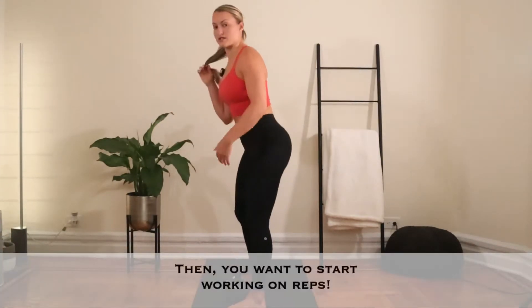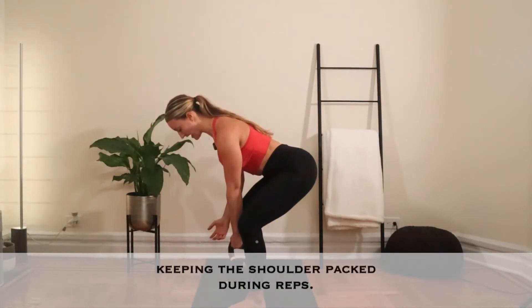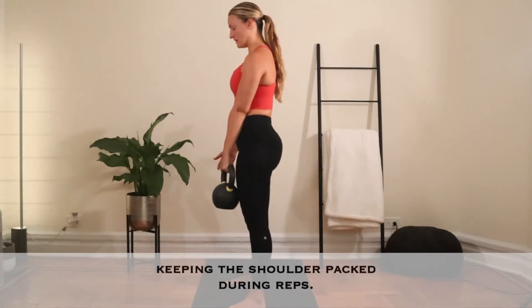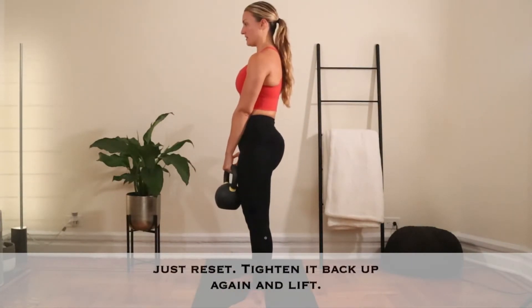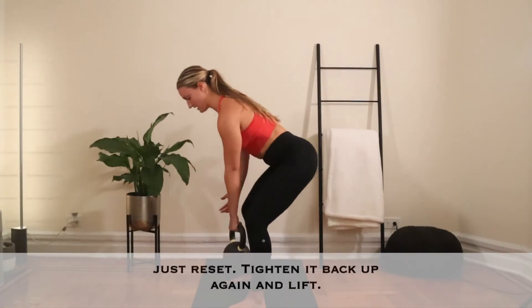Then you want to start working on reps, keeping that shoulder packed in reps. Pack. And if you feel like your shoulder is starting to loosen up, just reset, tighten it back up again and lift.